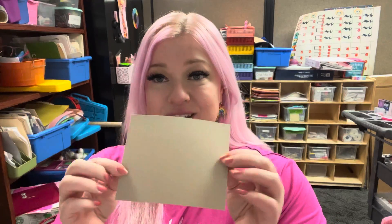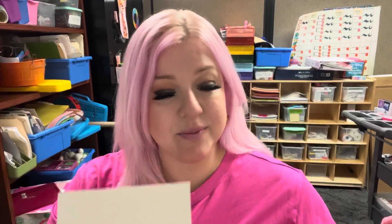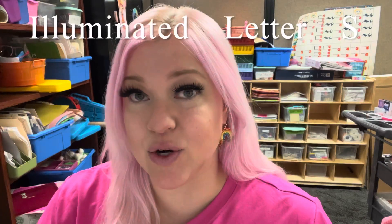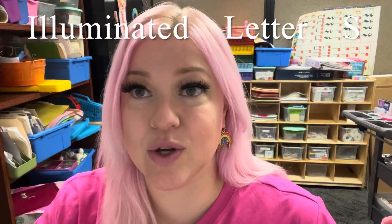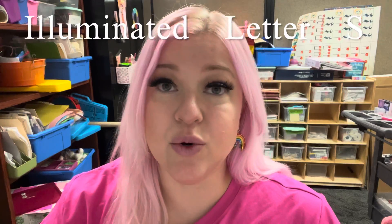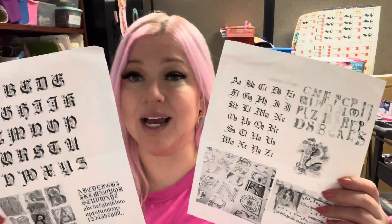You will get a piece of paper like this. One side is a little bit darker than the other, and when I made mine I decided to use the darker side because it looked older. You will search on Google for 'illuminated letter' and then your letter. So my first name is Sarah, so I wrote 'illuminated letter S' and I started sketching things. I printed out the ones that I really liked. You're going to fill the page — make it big. It's also thick paper so you're not going to be able to trace it.